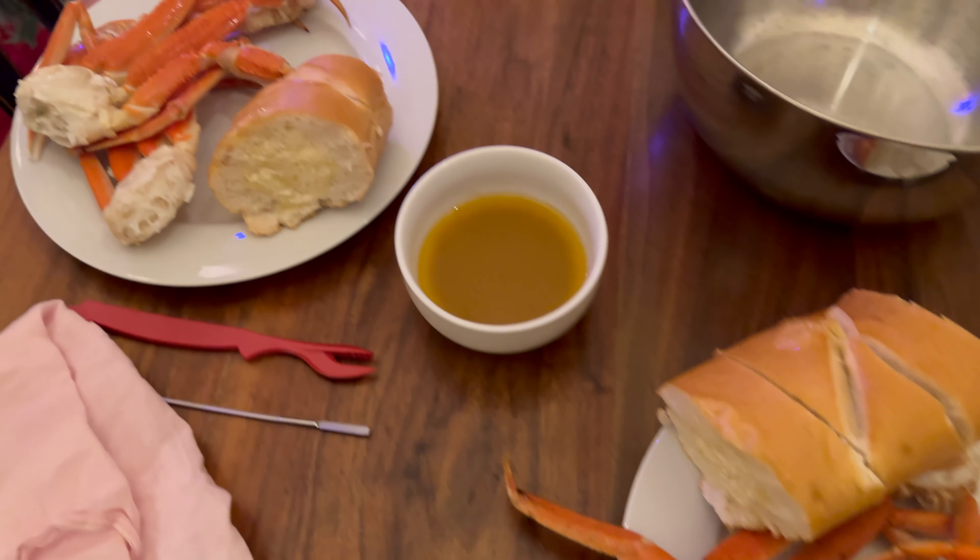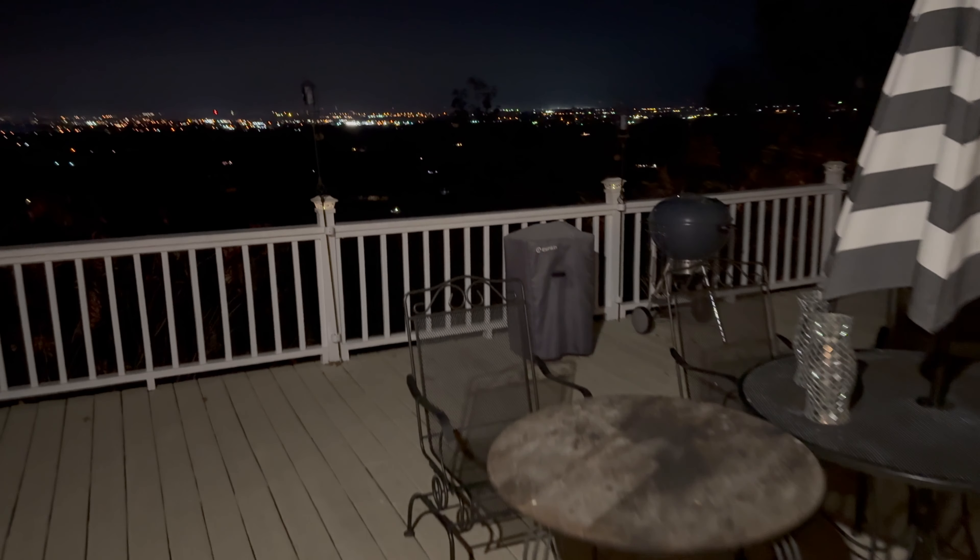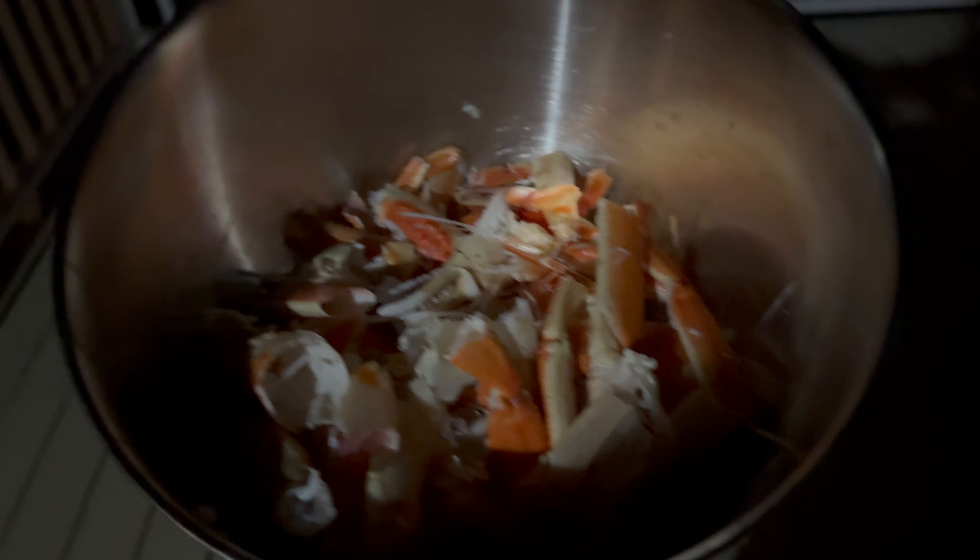Oh man, they cracked great — there was next to no waste. Absolutely delicious. There's the little remains, and I'm taking all of that to George Cooney the raccoon and crew.